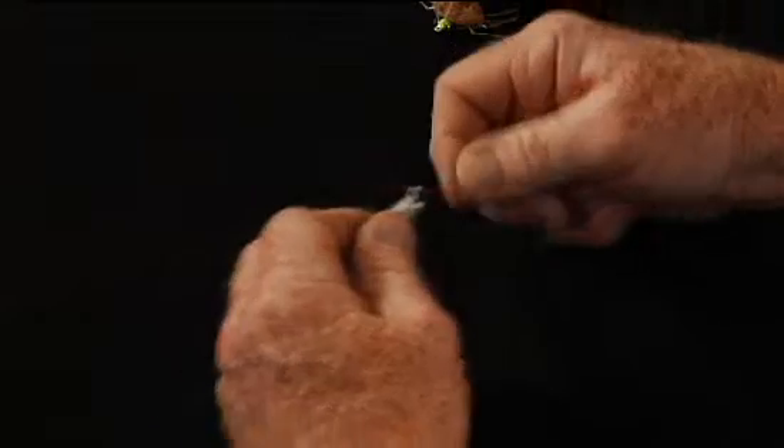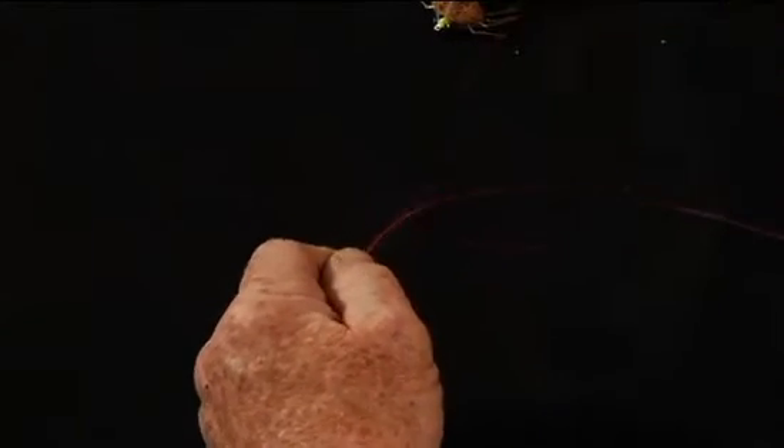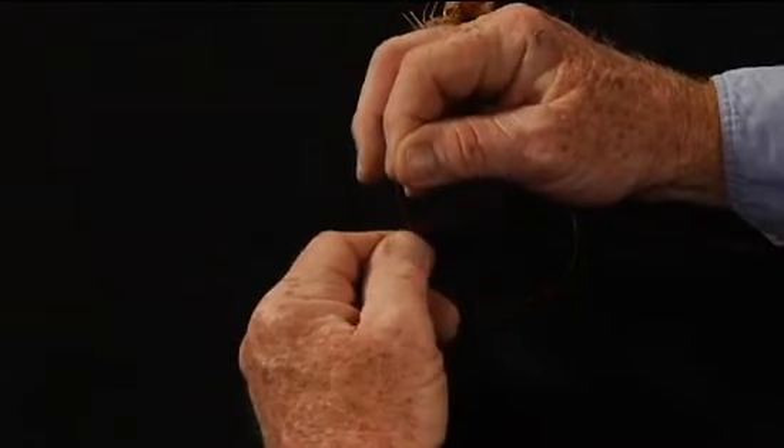You start out by sticking the tag end through the fly, and you're going to pull out a little bit more material from the tag end than you normally would. Double it back over, and the trick in tying this, I found, is just to make a nice loop here, and then tuck it into your thumb and forefinger.